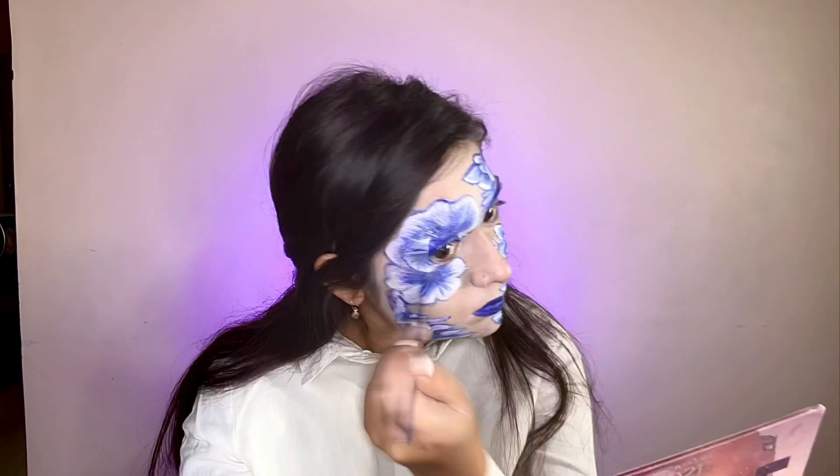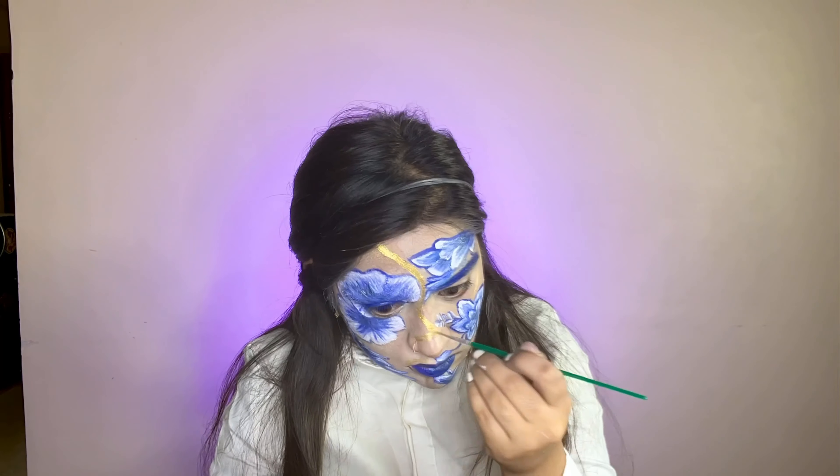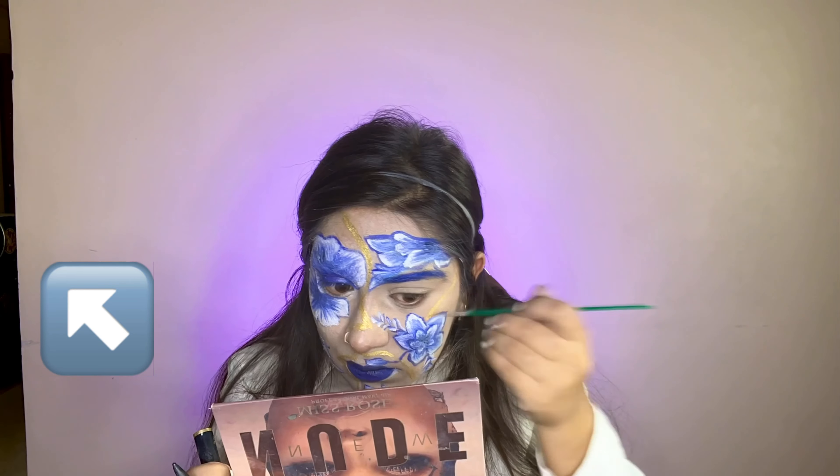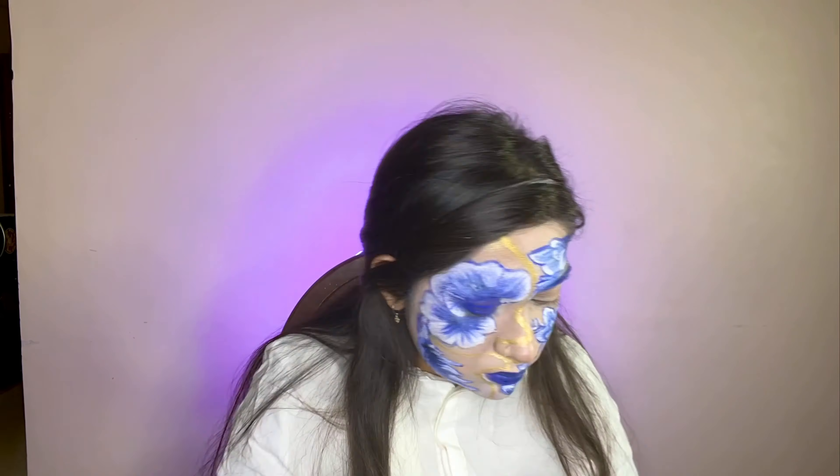The last step is to make the cracks, and the cracks should be golden. So I painted the gold on the palette and then painted it on my face. I made a lot of random cracks — there is no hard and fast rule.